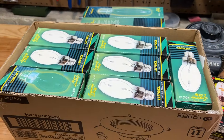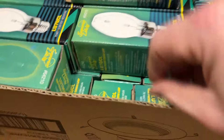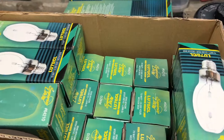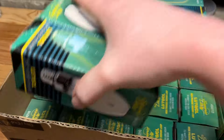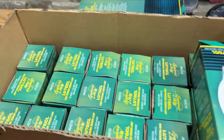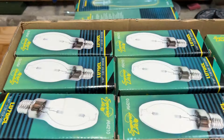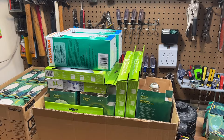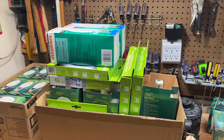And 70-watt high-pressure sodium bulbs — I don't even remember how deep this goes, but we have plenty of them now. Yeah, I think we have plenty. So there's 70-watt high-pressure sodium bulbs for the end of the world. And you thought we were done — no, we're just getting started.